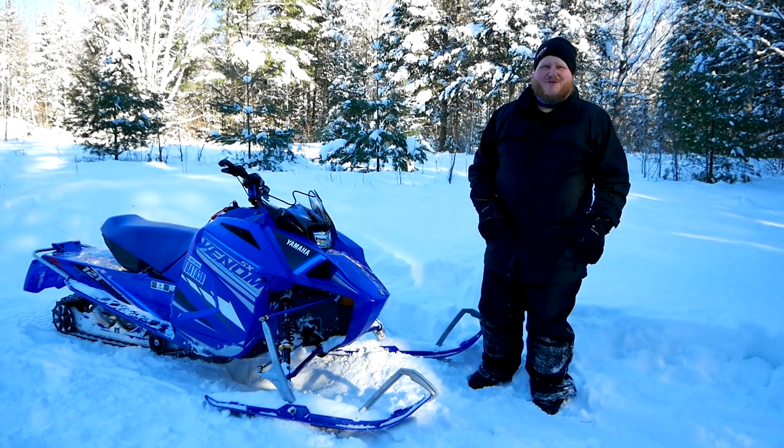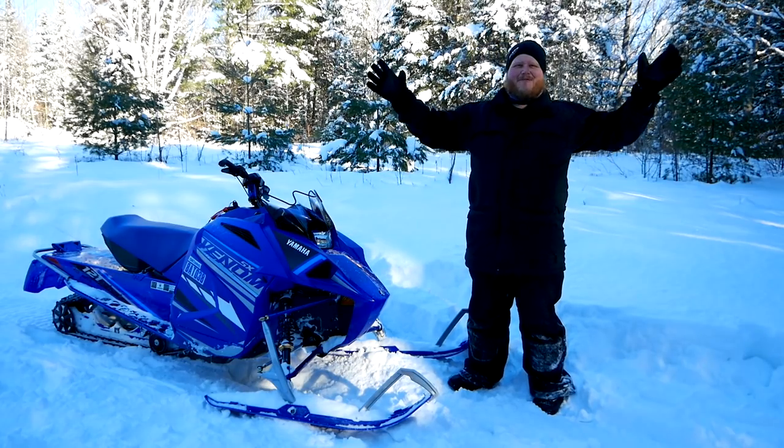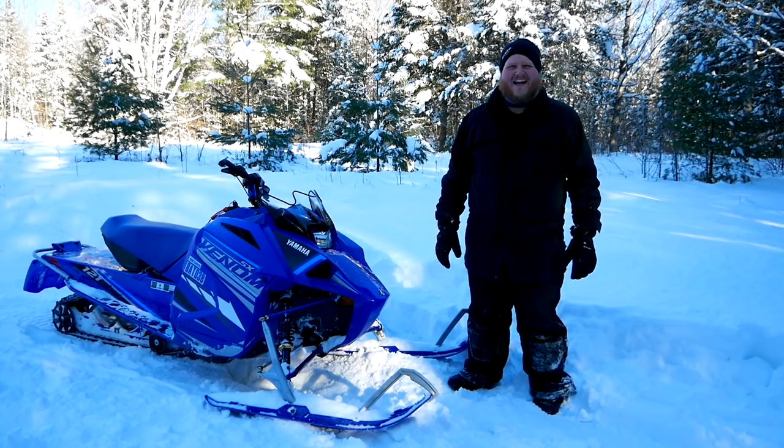Hi everybody and welcome to the Truck King YouTube channel. No, that is not a pickup truck. We are finally reviewing snowmobiles here on the channel and I'm so excited to get underway.